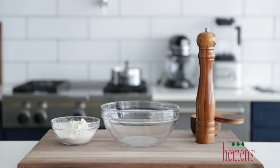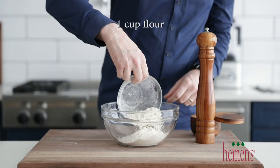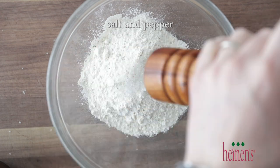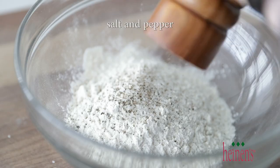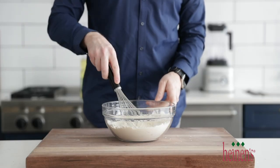We're going back to the cutting board because we need to make a simple seasoned flour that we're gonna coat the fish in first before the batter. Add some flour to a bowl and season it well with some sea salt and some fresh cracked black pepper, then give that a nice whisk.